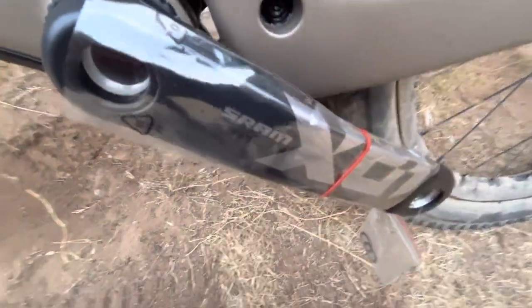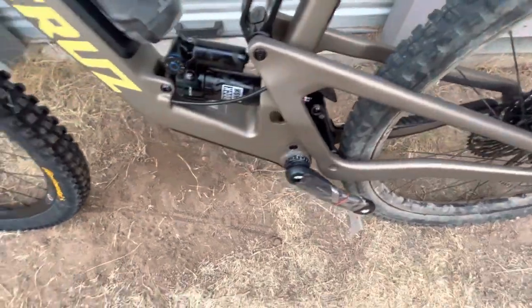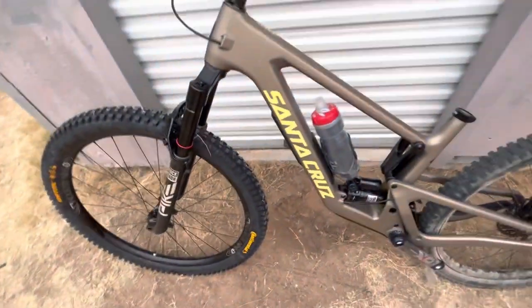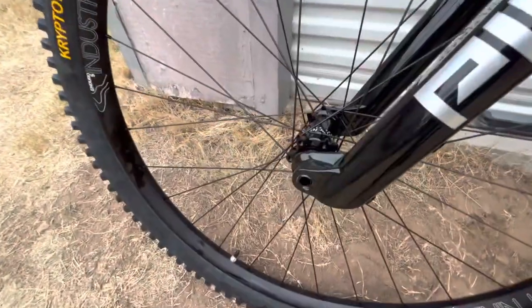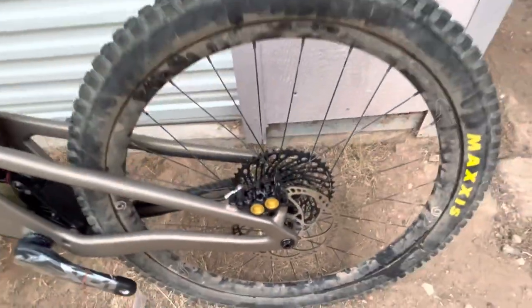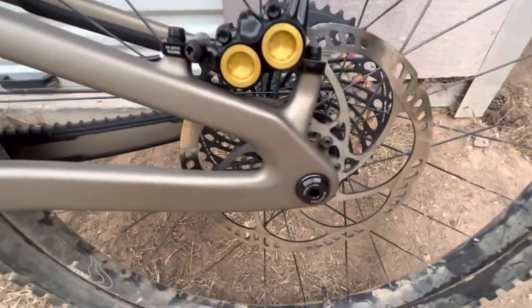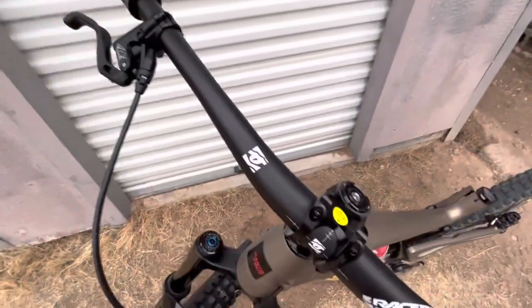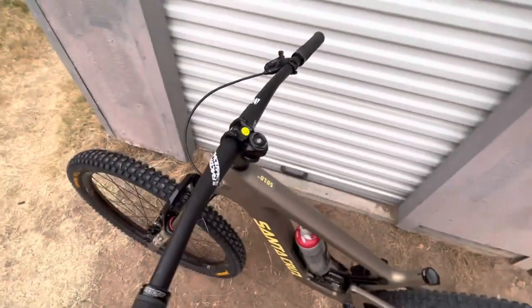I already have pedals, I already have a chain, and I have a front brake. I had to order a front brake rotor because I don't have an extra one — that's my old back wheel from my v2 5010. I put on some old aluminum bars, which I think I'm going to try to run at 790 width.